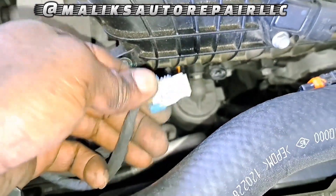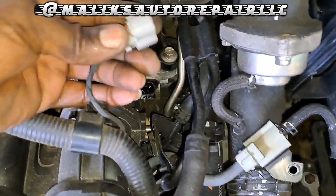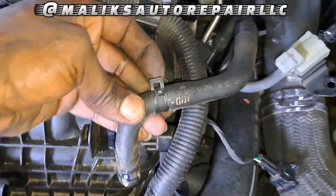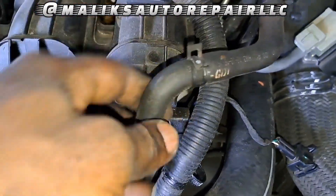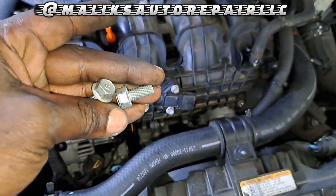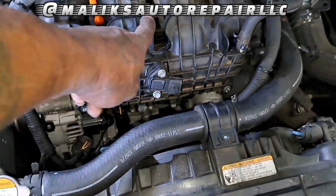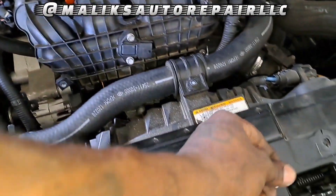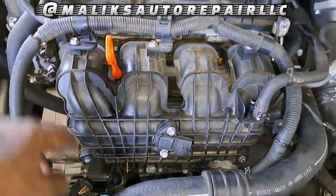If I'm not mistaken, that is the connector for the knock sensor right here. Pull that out, pull that back, twist it and pull it out. So it's two 12 millimeter bolts attached to a bracket — the bracket is holding up, attached to the intake manifold. Get those, remove those. Now we're going to start working on the bolts holding the intake in.